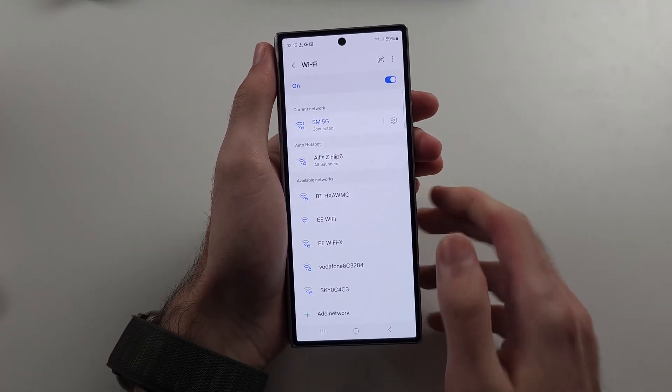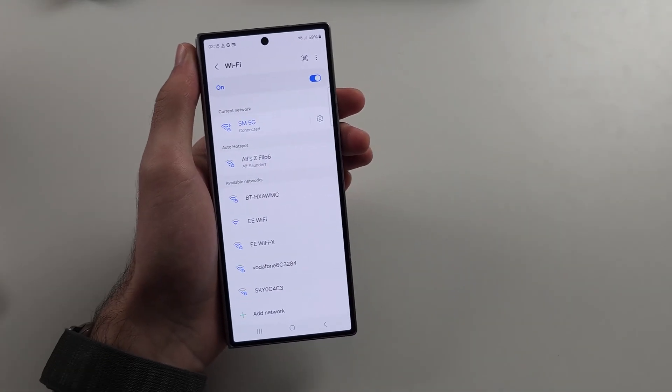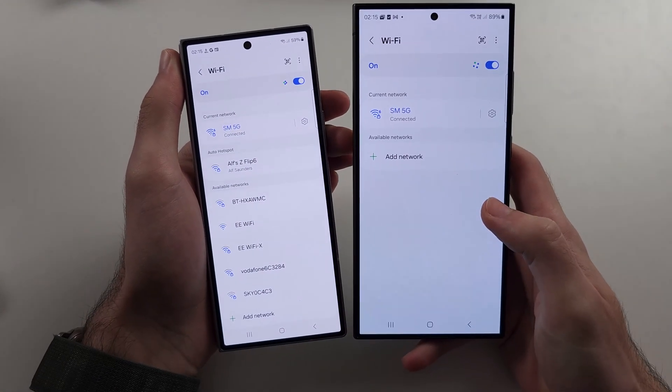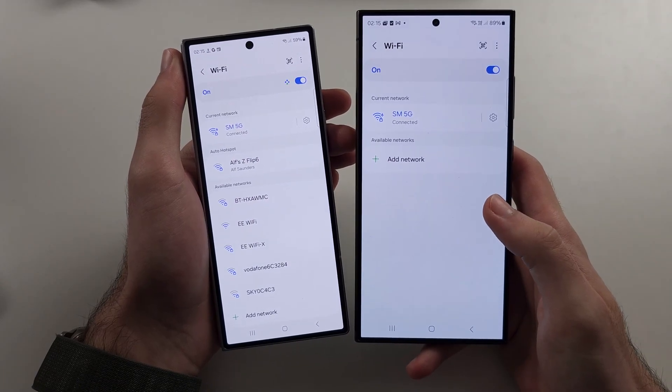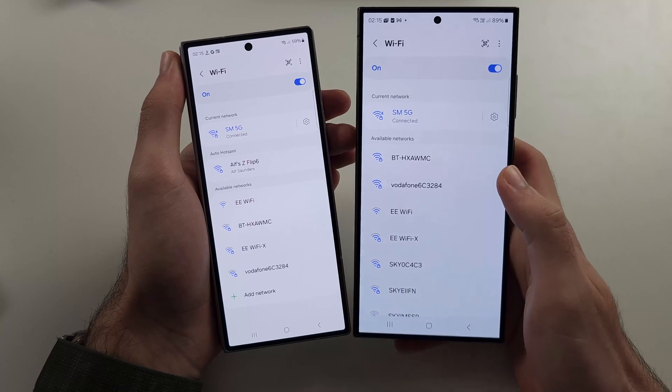If it's still not working with Wi-Fi, and the Wi-Fi doesn't work on other devices either, then you will need to call your router provider — they will potentially need to activate the internet, which is the problem there.